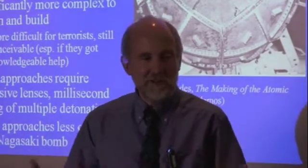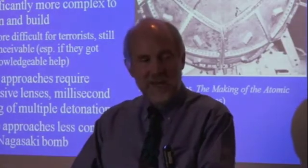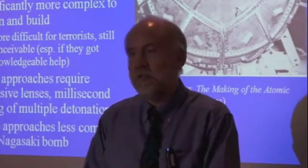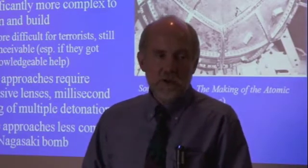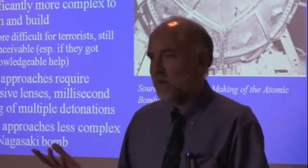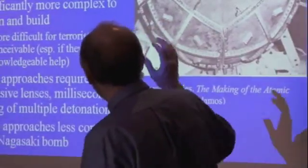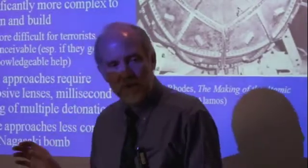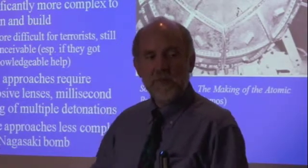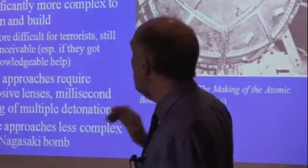You end up with a lot of neutrons flying around, so in your gun-type device the plutonium starts reacting as soon as the two pieces are critical — long before they're supercritical enough to get you a good yield. You could do a gun-type device with plutonium that would take out a building, but you couldn't do one that would take out the heart of a major city the way you could with highly enriched uranium. So if what you've got is plutonium, or not enough highly enriched uranium, you have to go for the greater difficulty but also greater efficiency of the implosion-type device.